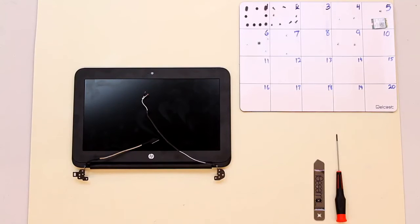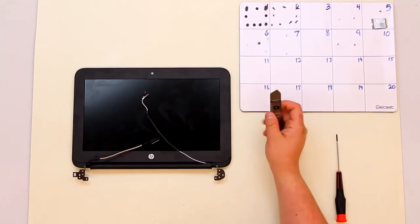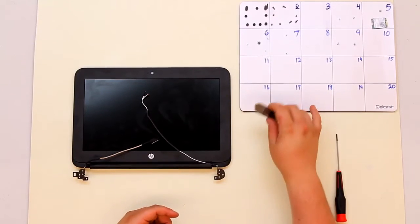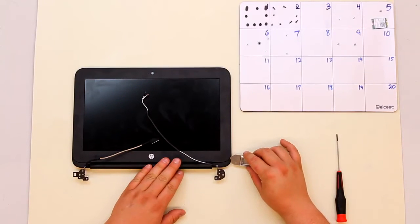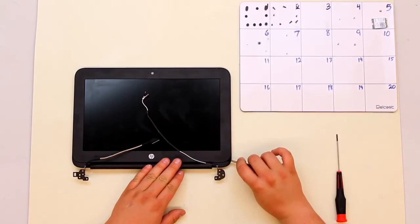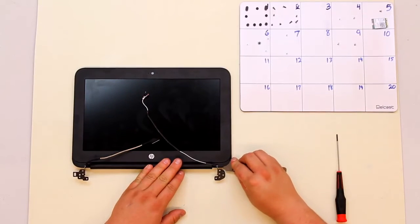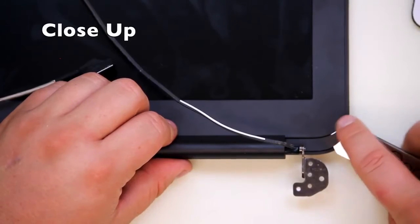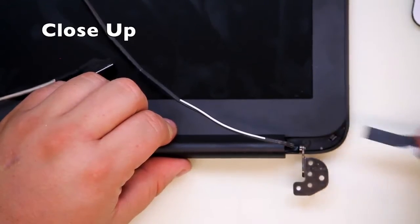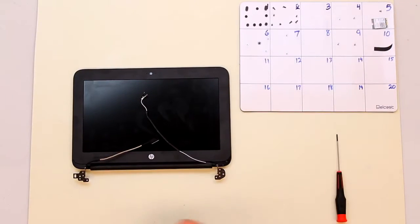Once you have the LCD assembly removed from the lower case it's time to take off the LCD bezel. You'll need your iSesimo to take off covers that are over screws in the bottom right and bottom left corner. Take your iSesimo and dig just barely under a plastic cover and slide it all the way across until it comes off. Do this on both sides.